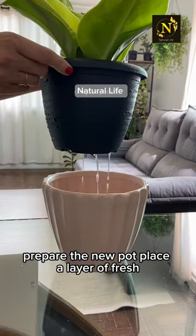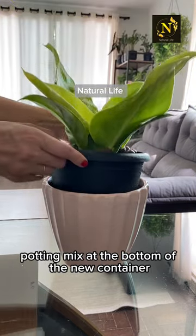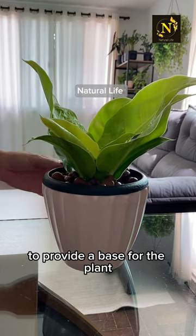Prepare the new pot. Place a layer of fresh potting mix at the bottom of the new container to provide a base for the plant.